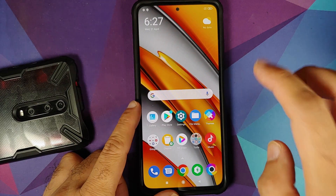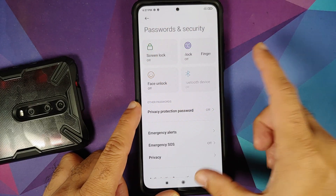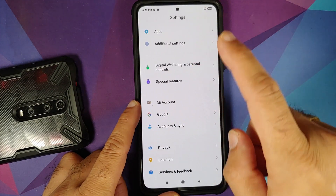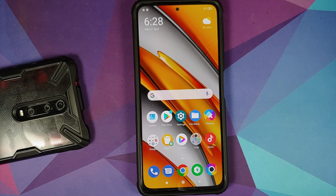We are on Poco F3 MIUI 12.0.5.0 based on Android 11. Go to the home screen, then into Settings, then Password and Security — remove your screen lock, fingerprint, and face unlock. Then go into MI Account and remove it, then go into Accounts and Sync and remove your Google account.